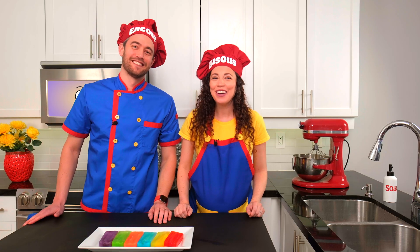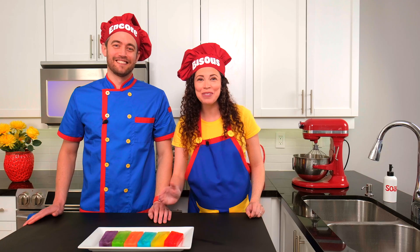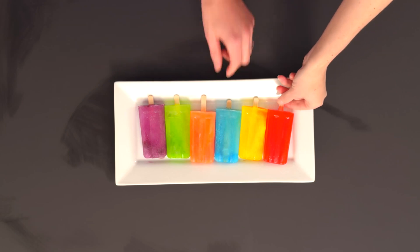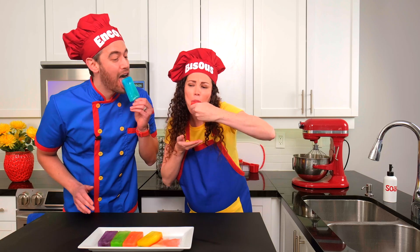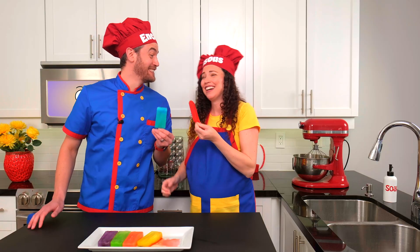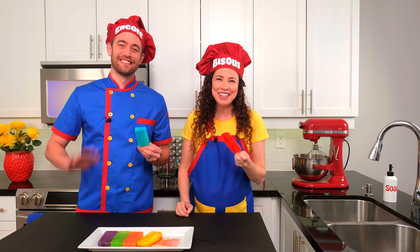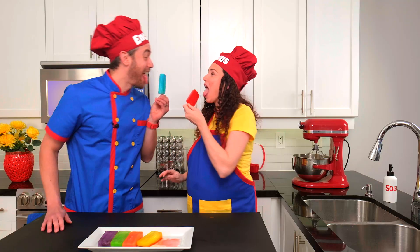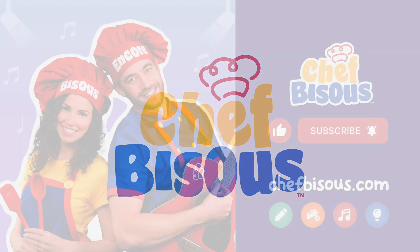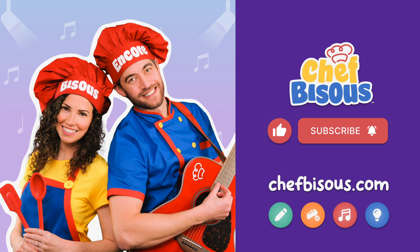Thank you for joining us today. We learned that red, yellow, and blue are primary colors, and when we mix them we get orange, green, and purple. Color me impressed. Bye, mini chefs — we can't wait to learn and cook with you again! Hey grown-ups, like and subscribe, and head over to our website, chefbisou.com, for free activities, recipes, music, and more for your mini chefs. Thanks for watching.